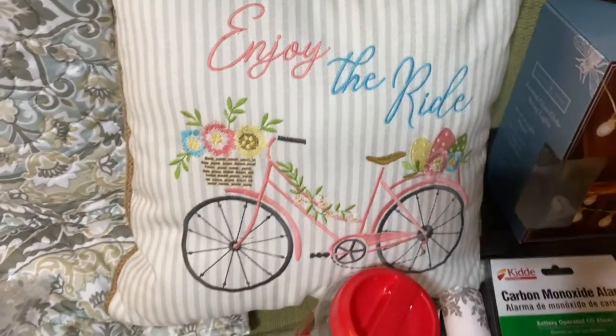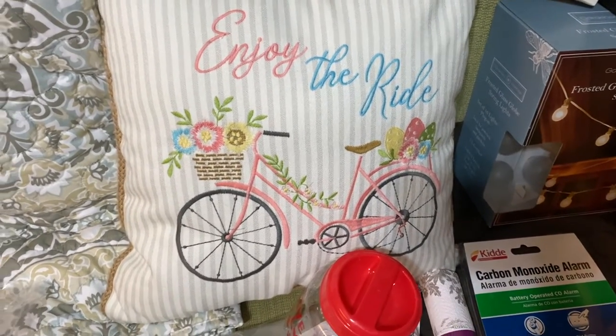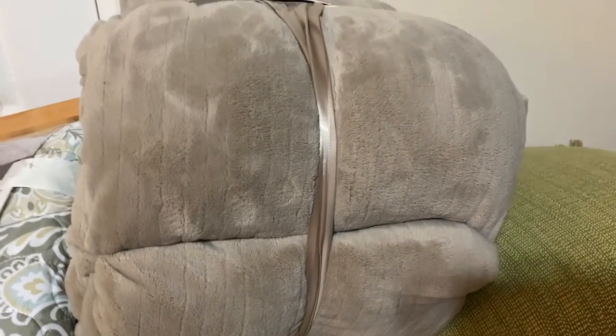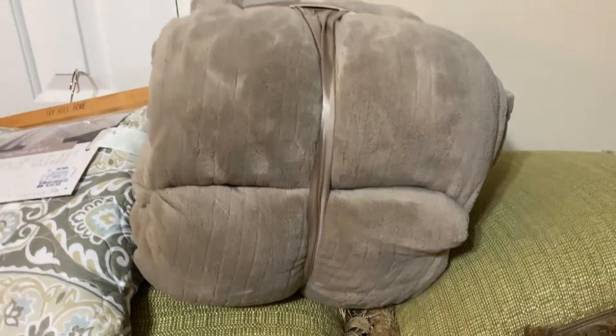I saw this one in Ross — it says 'Enjoy the Ride' with a bike on it, but you know we can use that. We bought a blanket — oh, this is a gift from last Christmas — but we also bought an electric blanket just in case it gets very cold.